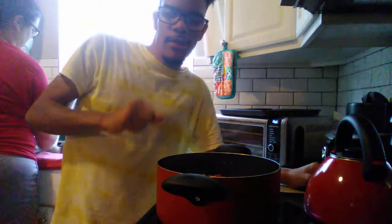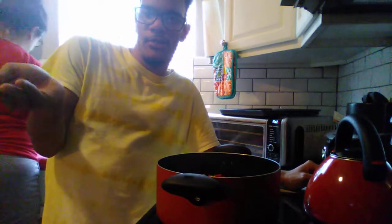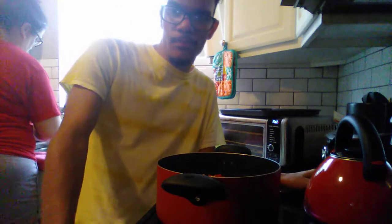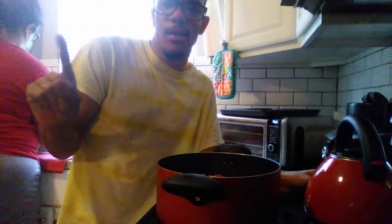Now if you guys want to add meat to this you can, but this recipe is vegetarian — there's no meat. A lot of you guys were asking me if I can make my chicken tacos again. I've made quite a few chicken taco recipes: I've made cilantro and lime, I've made salsa verde. I will be showing you guys another version of chicken tacos.